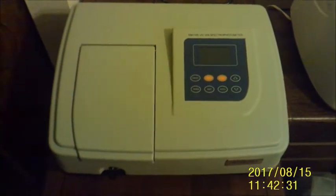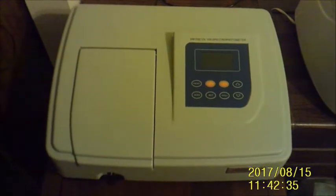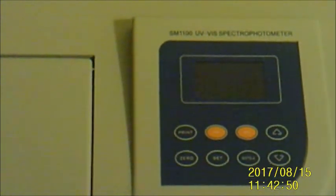Hello everyone. After testing the original spectrophotometer that I had, I discovered that it was a lemon. I couldn't set the wavelength on that machine, and so I sent it back to the company where I had originally bought it, and they sent me a newer model instead. This one works great and is able to do everything that I expect.